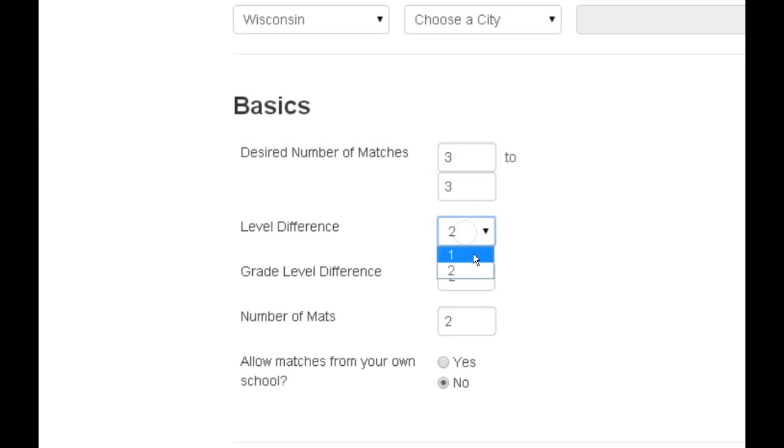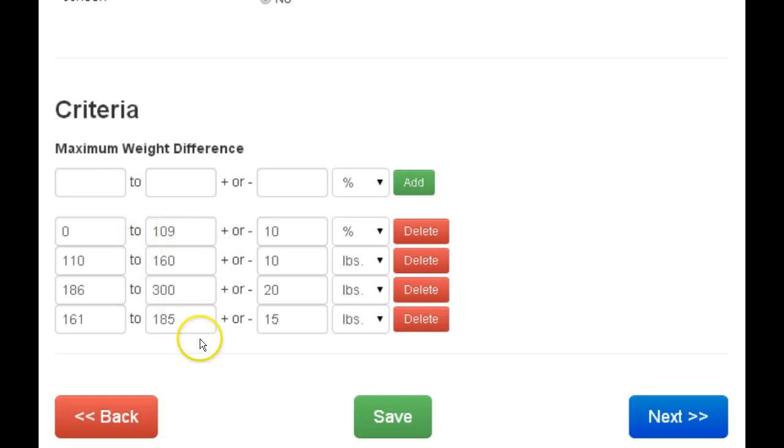Go down to the basics area — set how many matches you want in a night, usually try for three. Try to keep the skill level and grade level close, and the number of matches is four. For the weight criteria, you can put in as many different weight criteria by percentage or pounds as you need.